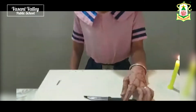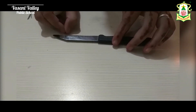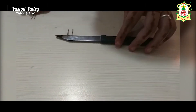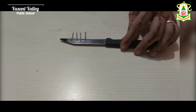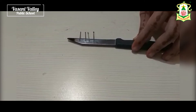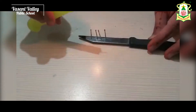So let us start our today's experiment: conduction of heat. Take a knife and some pins. After placing the pins, remember that the pins should be close to each other but not overlapping. Now we fix these pins on the knife using wax.